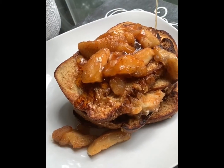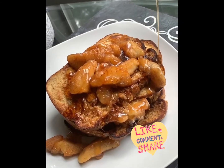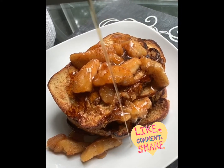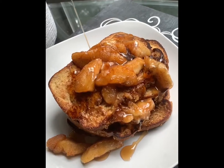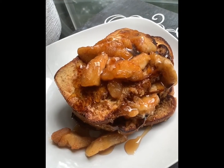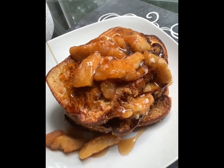And there you have it people — your apple cinnamon French toast with maple syrup drizzled on top! Thank you for tuning into this video, make sure you like, comment, and subscribe, also hit that notification bell so you'll never miss any tips or videos to come. God bless you all and I will see you next time.